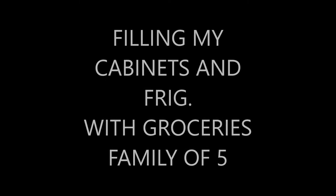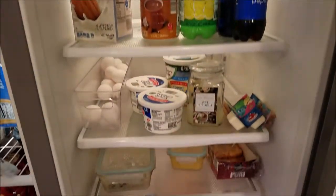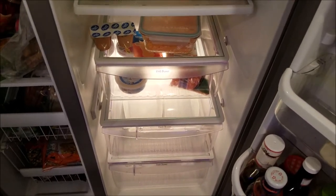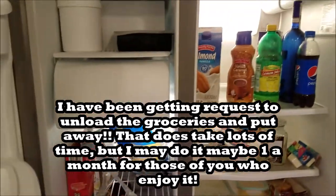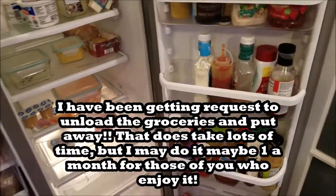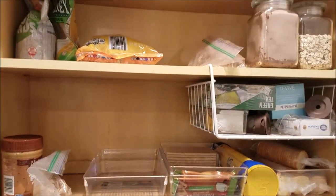Alright, my revivers! This was requested — showing how I put my groceries up after a haul. I hope you guys enjoy. This is the before, what the refrigerator looks like before I organize and put anything new into it. I'll be back after it's put up.